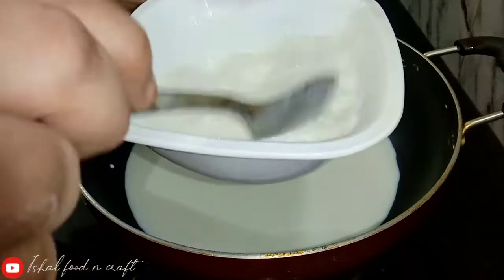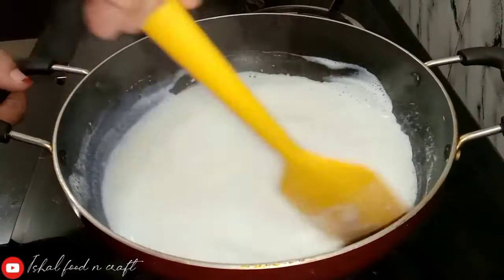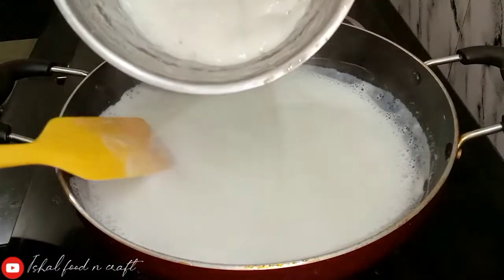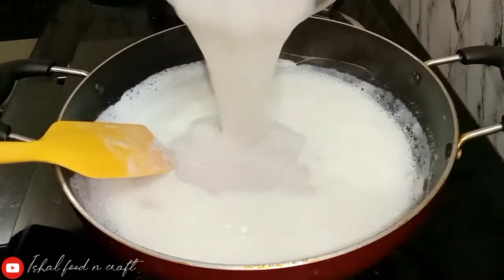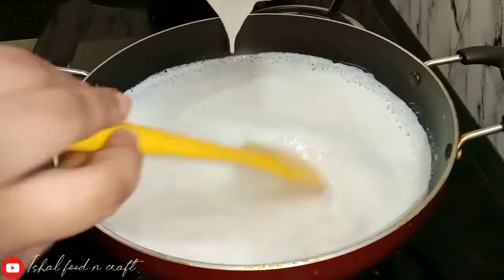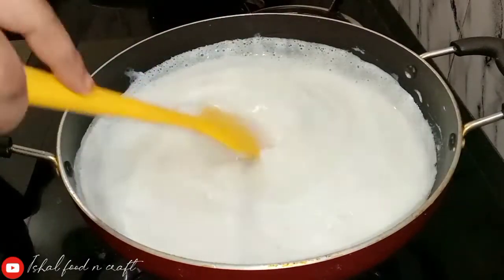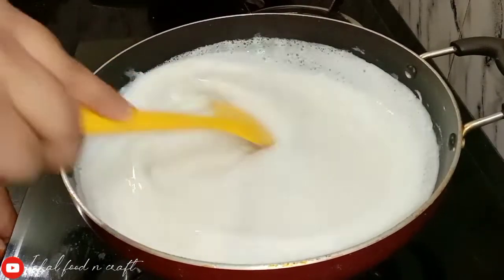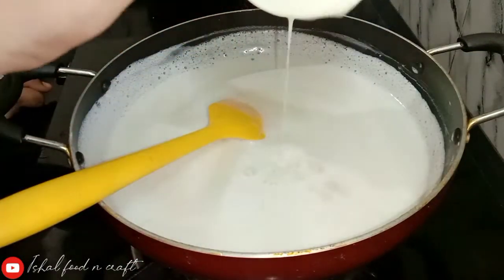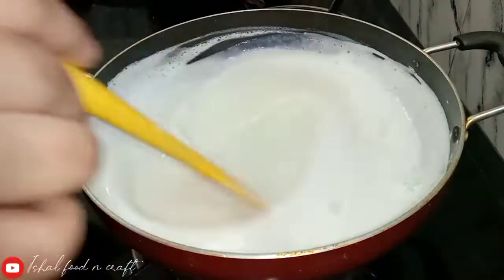I added the mixture to the pan. This pan will add milk. I added it into the pan.